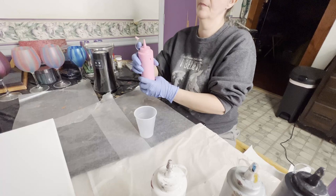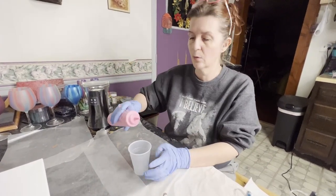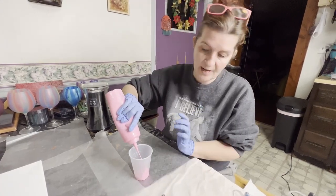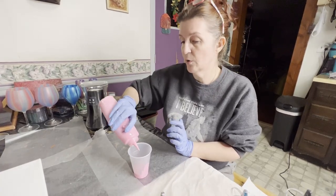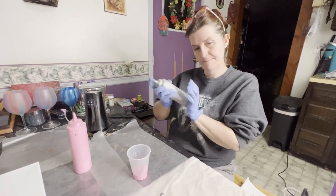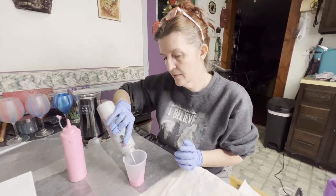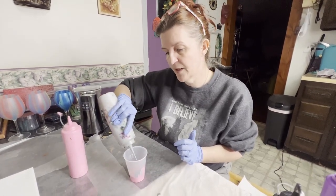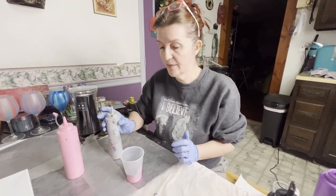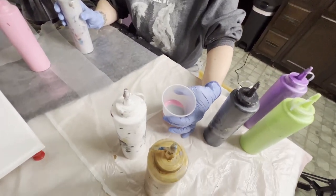These are regular condiment containers I pick up at the dollar store, two for a dollar. I just take it and squirt it in — I have it hit the side of the cup as you can see, just hitting the side and pouring it in. Let's go to silver next. Shake them up as you go to always make sure it's well mixed, and just hit the same spot. Silver is now on top of the pink.